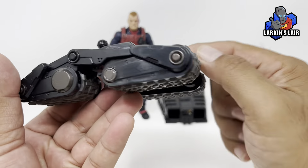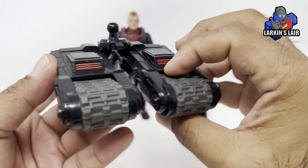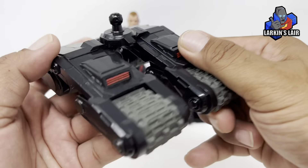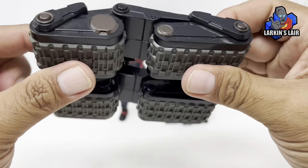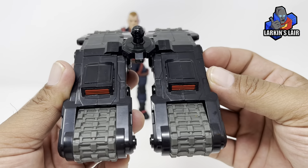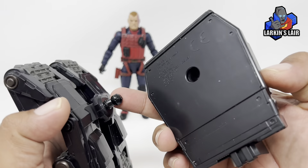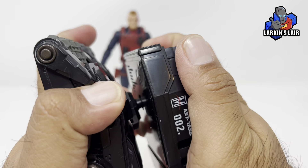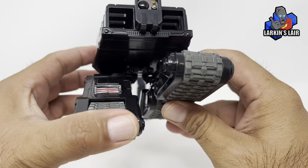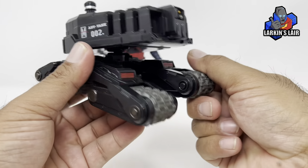The drone comes in two pieces. The treads do not move — they're just molded in. They feel a little soft, not quite like hard plastic, though it's hard to tell. They are nicely painted. The top part of the drone simply plugs into a ball joint — in fact the lower tread section sits on the ball joint, which makes sense so it can be more all-terrain.